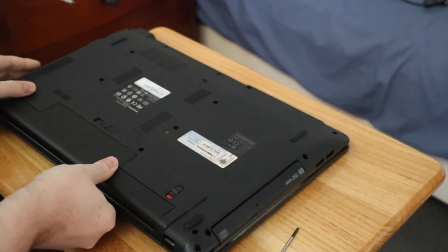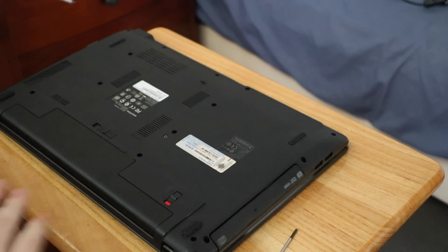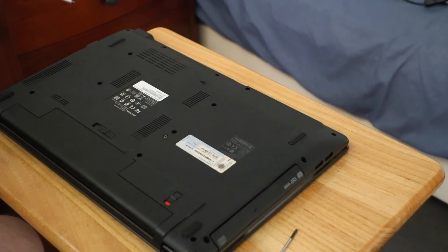First thing you're going to want to do is disconnect the power. Make sure you've got no power connected. And if you have anything nearby that's metal, touch it just to ground yourself.